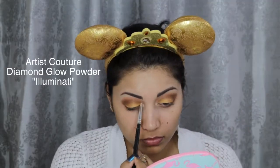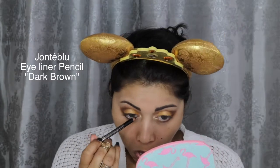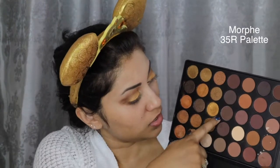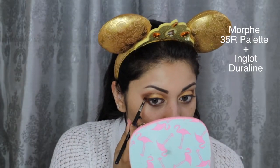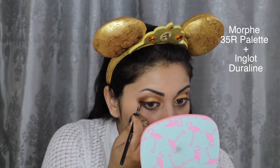Next, I'm taking this Diamond Glow Powder in Illuminati by Artist Couture and highlighting my inner corners, brow bone, and I'm also applying a little bit right on the center of my lids. To line my waterline and tightline, I'm using this dark brown eye pencil by Janté Blue. Since I did not have my own dark brown gel liner, I decided to create my own custom one by mixing three deep brown shadows with my Inglot Duraline, and I'm just creating a small wing.